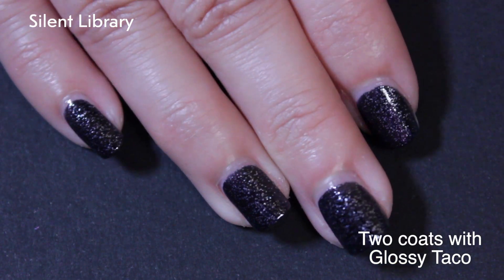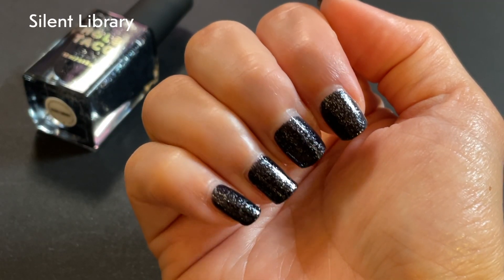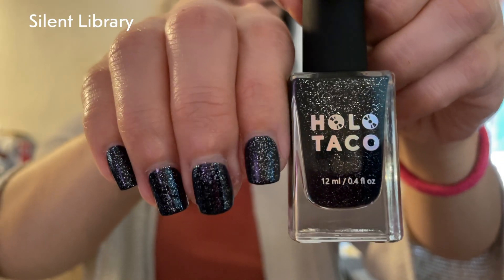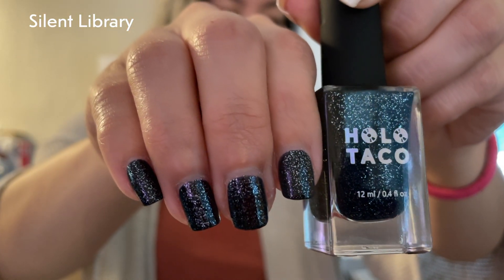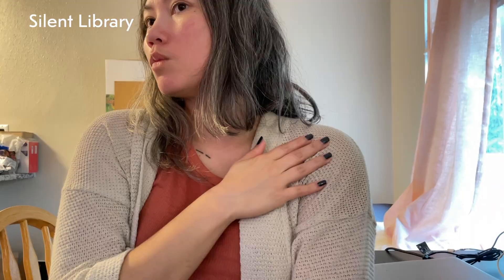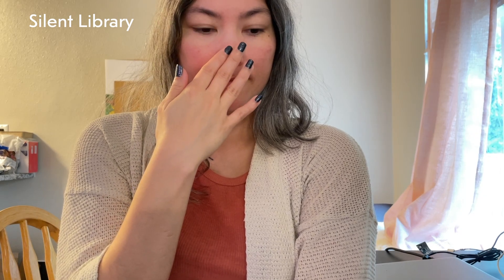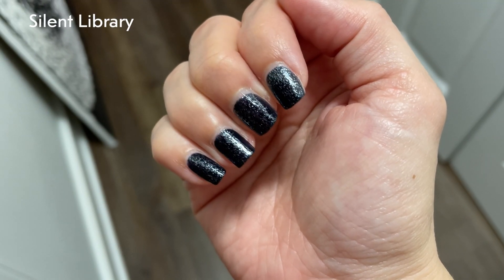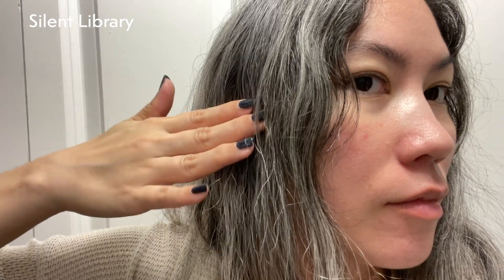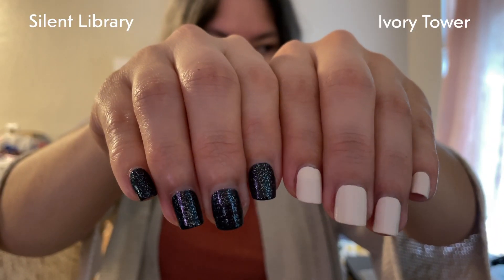This one definitely benefits from the Glossy Taco. In kind of regular yellow lighting, it was so muted navy that it was almost black. I kind of wish it was a little bit brighter — I wanted more blue. I like the frosted metals, but there was something about this one that wasn't quite hitting for me.